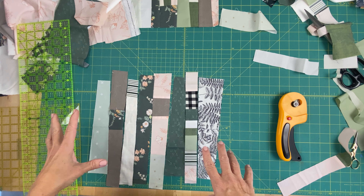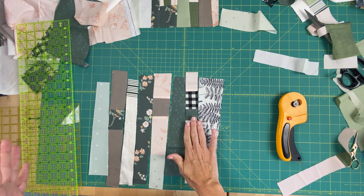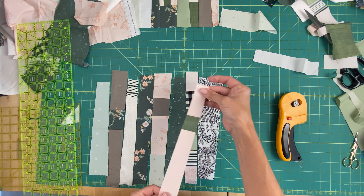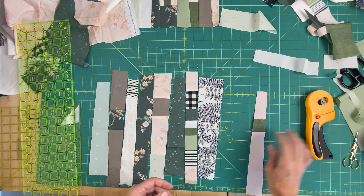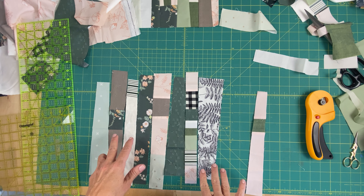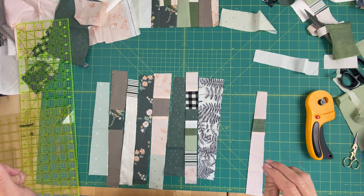Maybe some of you at home are going 'no, move this one, that one doesn't work there.' But that's the thing with this type of sewing — it's very personal, very individual. Every piece is going to be completely unique and very much yours. I just noticed I had this piece, so I could put that in there too, but I think we'll get a bit bigger than we need. Once I get my quarter-inch seam allowance in there for each piece it's going to shrink, but I'm going to go ahead and sew all these together and then check back.